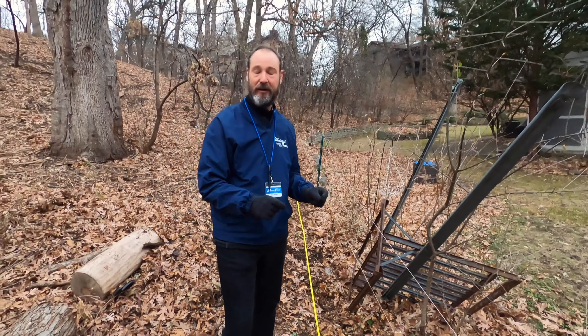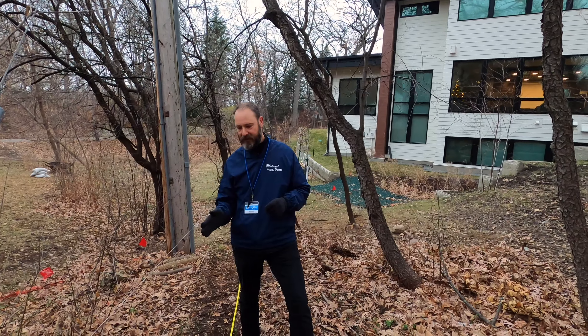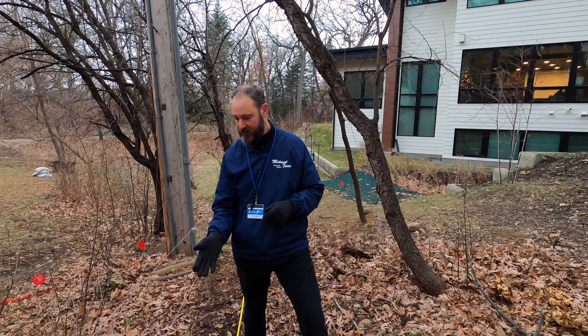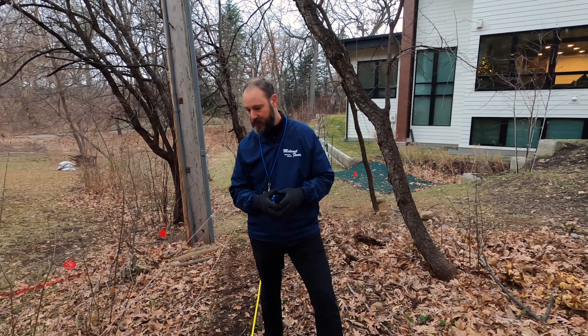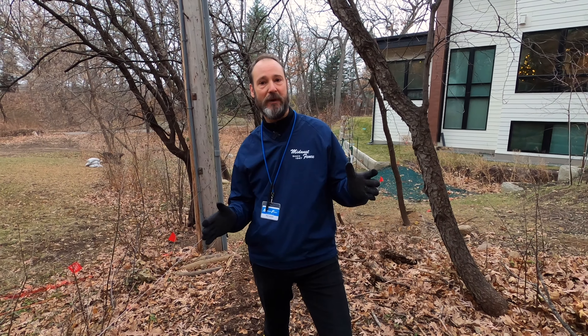The first part before we start any project is we want to make sure we know where the fence line is going to be. We have to get a property survey. It is highly recommended to get a property survey, and in this case we did that. We hired a professional survey company to mark the property monuments so we can get the fence as close to those property monuments as possible to maximize yard space.